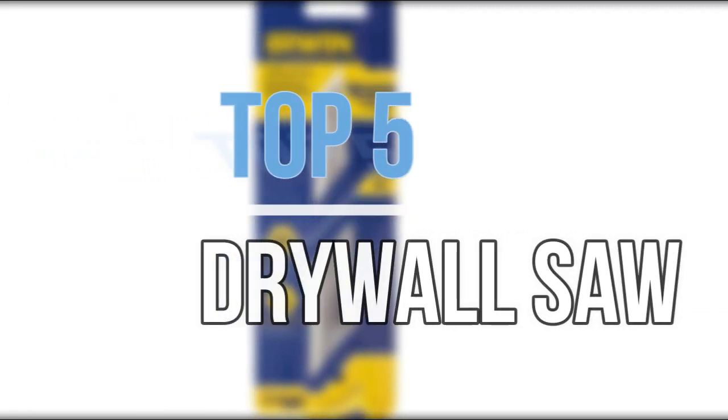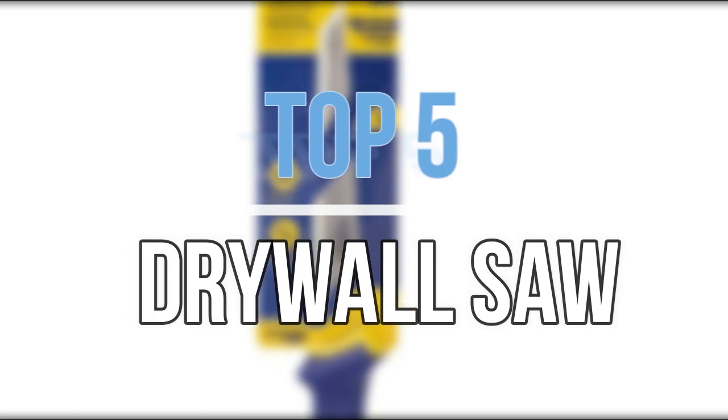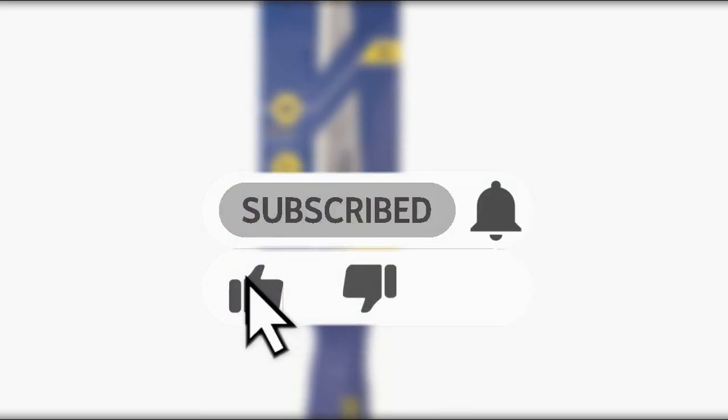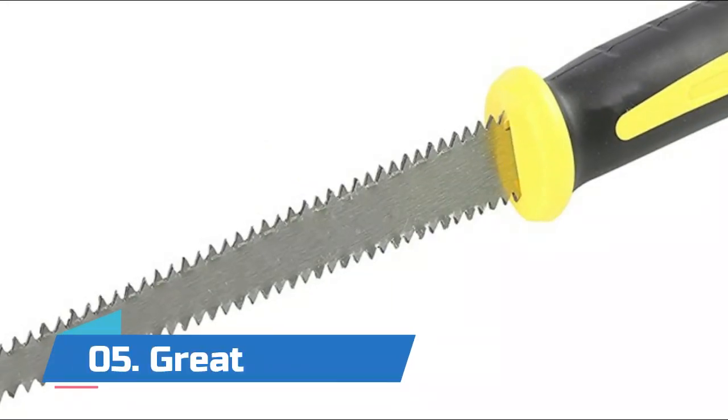Hey guys, in this video we are going to look at the top 5 best drywall saws available on the market today. We made this list based on our own opinion, research, and customer reviews. If you need more information about these products, please check the link in the description section below. So let's get started with the list.